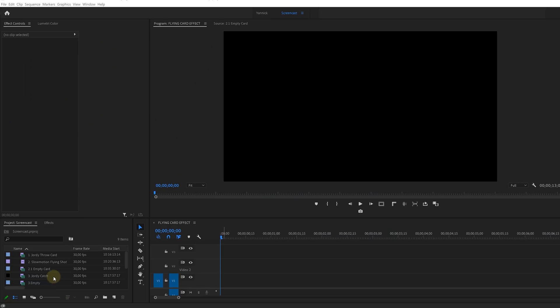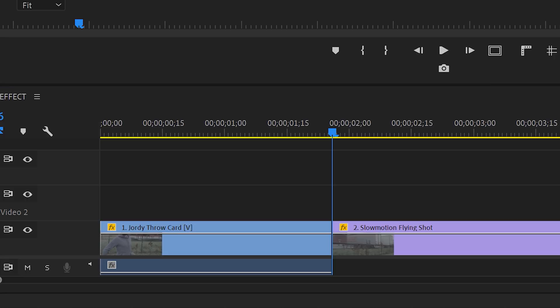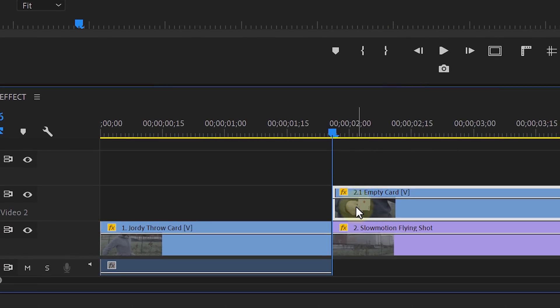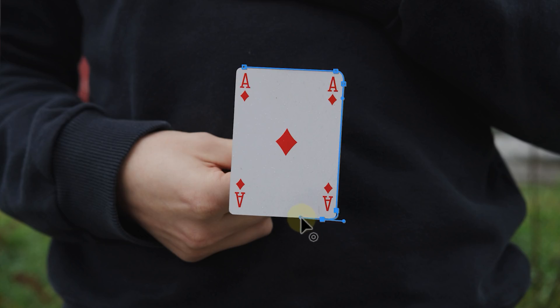We've got all of our shots. Let's fire up Adobe Premiere Pro. Your first shot is nothing special, so you can just drag that into the timeline. Next up, drag the slow motion clip next to it, and the empty card shot can be placed on top of that. Right-click on it and choose Add Frame Hold. With that layer selected, head over to the effects controls, opacity, and click on the Pen tool to draw a mask on the card to cut it out.